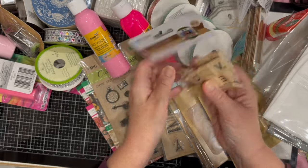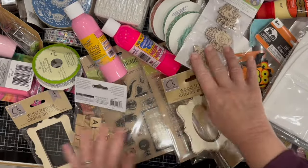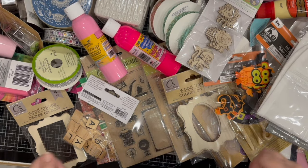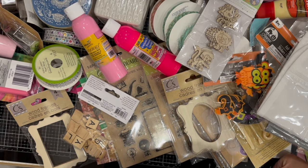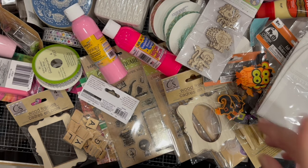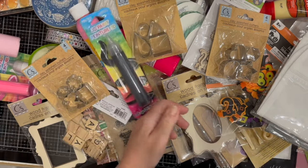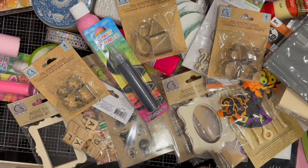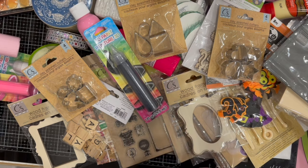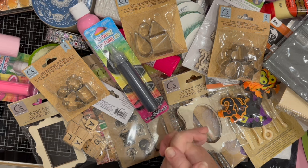I also got a package of Scrabble letter tiles. That's it for this Dollar Tree haul — the first one since I've had surgery and I was able to drive today, woohoo! My hip was very tired after shopping though. I hope you enjoyed this haul and I gave you some crafting ideas. Please like, comment, share, and subscribe, and click the notification bell so YouTube lets you know when I post new content. Until next time, stay crafty!